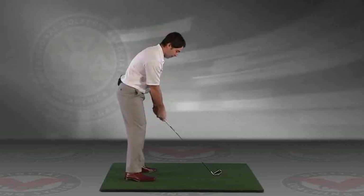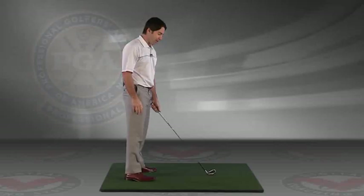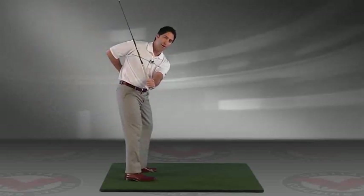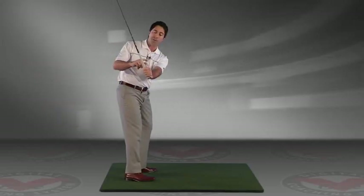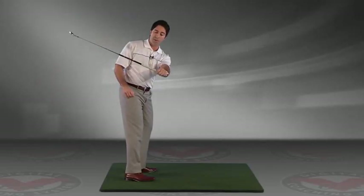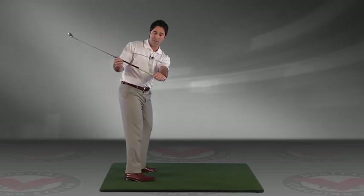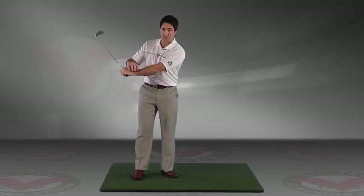In your takeaway, a great drill to help you establish that and get a feeling for good plane is to swing with your lead arm only — in my case, my left arm. When you get to this position, the club, if it's in proper position, will feel relatively light. If you put the club into the position where so many golfers get it too far inside, it would feel really heavy. My forearm is feeling stressed at that point, and the muscles through here are very tense.